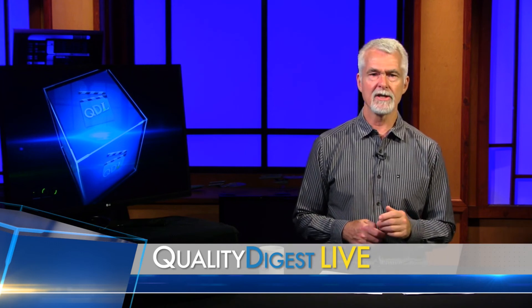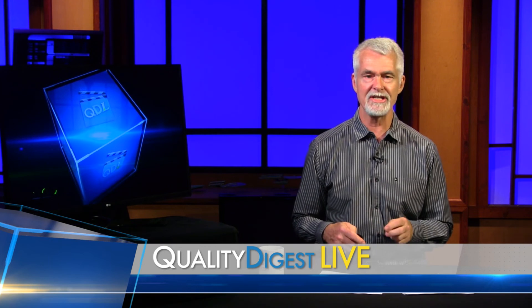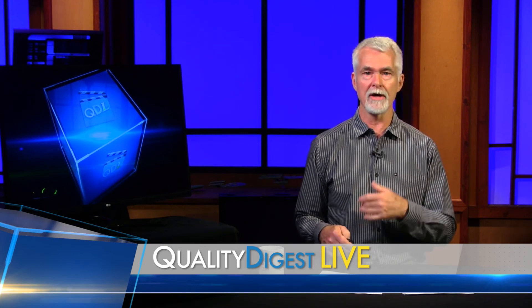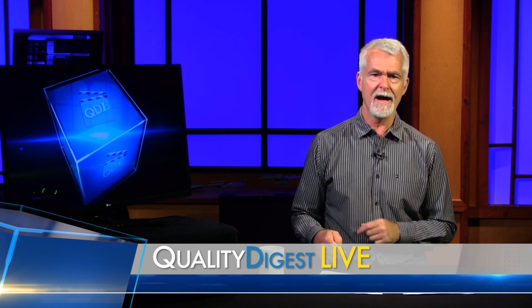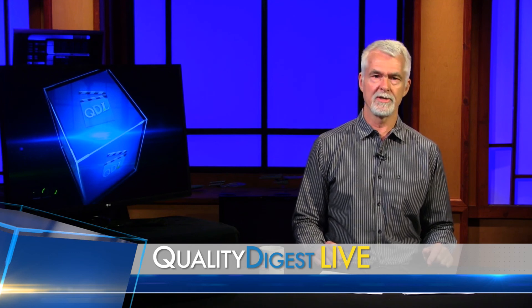So be sure to check that out at Q-Mark — that is cmms.com. And also be sure to subscribe to their YouTube channel. Q-Mark has a lot of videos out there that you will find useful. So again, thanks to the folks at Q-Mark for sending us their products to review.